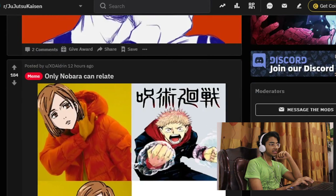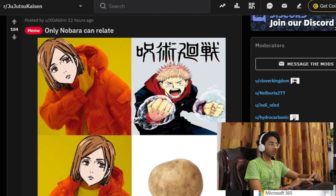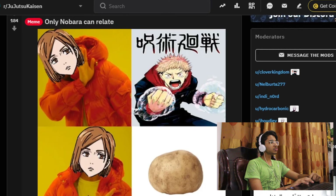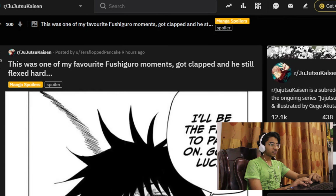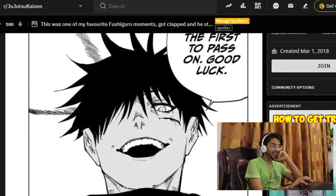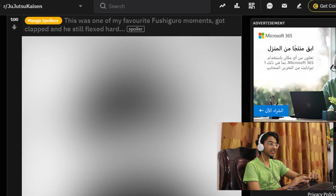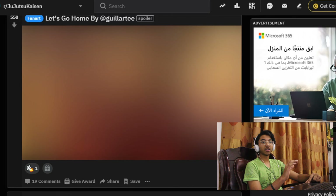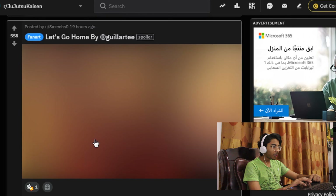Only Nova can relate. This was one of my favorite Fushiguro moments — he got clapped and he still flexed hard. Oh, this is from the manga. I'll be the first to pass on — good luck. Okay, I'm not gonna say anything, because — spoilers. That's not one of my favorites either. I'm not gonna say anything about Jujutsu Kaisen because this is a new anime and I know a lot of people didn't watch it yet, and they are willing to watch it. That's why I don't want spoilers.